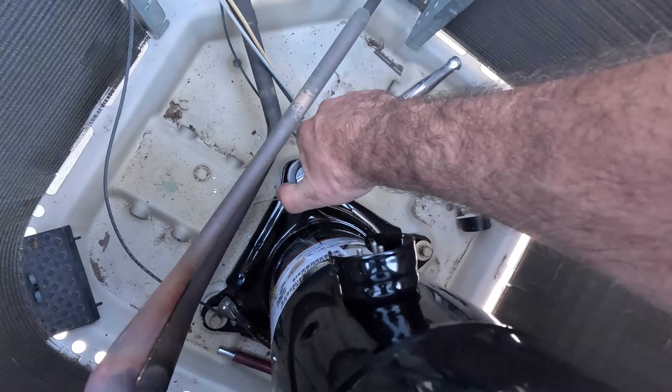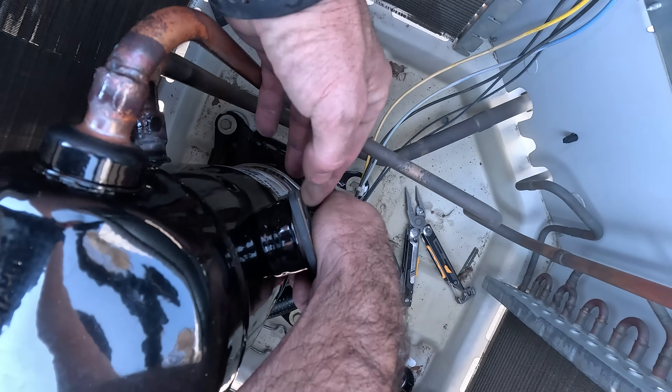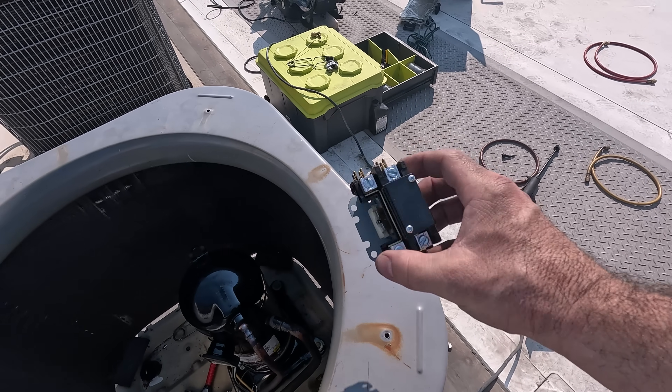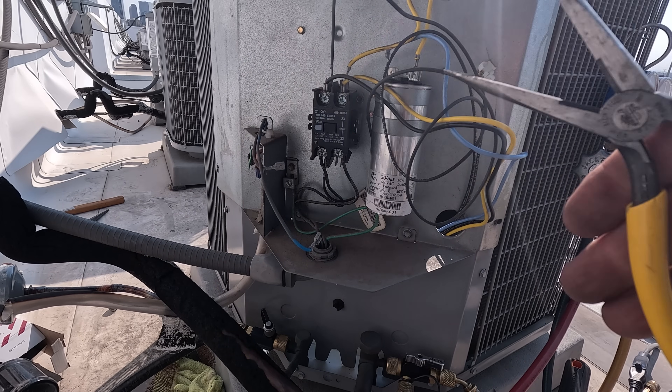While the system is evacuating I can continue to put everything back together. With the new compressor replacement I'm also going to be replacing the contactor with a new one, as well as the run capacitor.